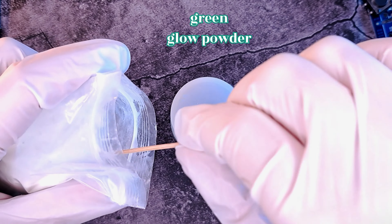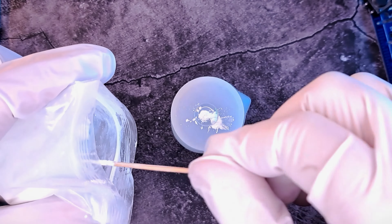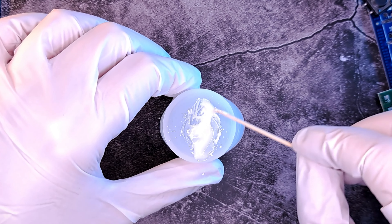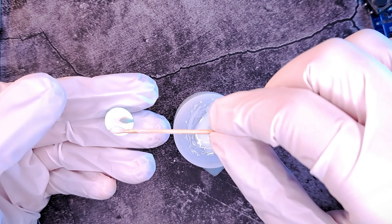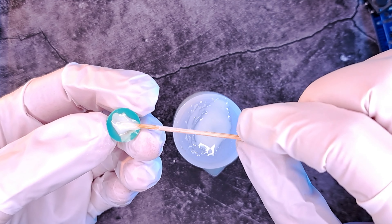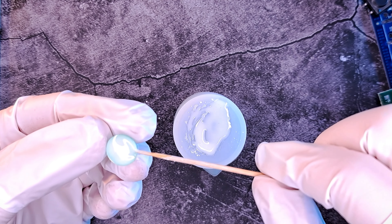While the frame is curing, put a tiny amount of UV resin in a container and mix green glow powder with it — I'm using an upside-down silicone cup for this. Then put the mixture on the bottom of the cabochon. This will allow the stone to glow even from its front side.